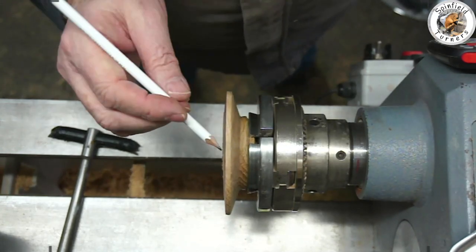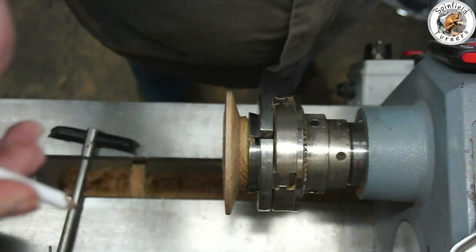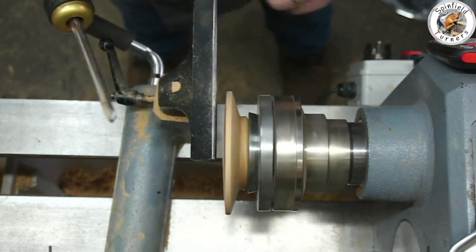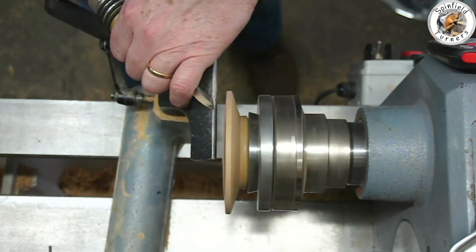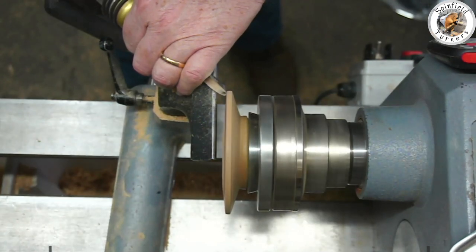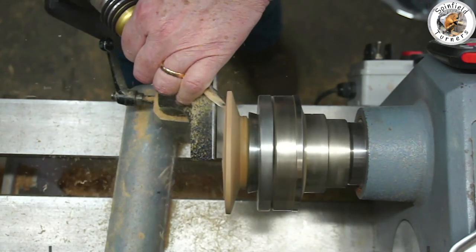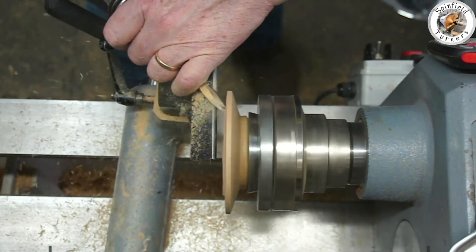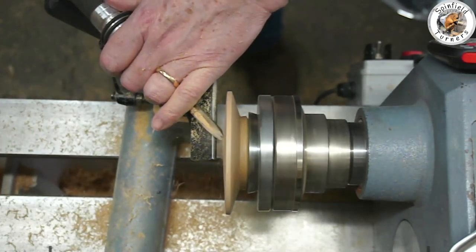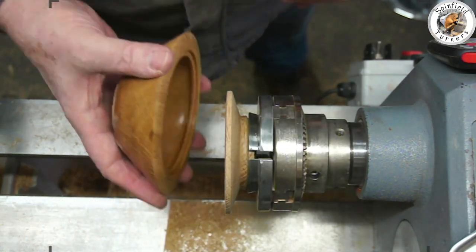Now on with the lid. I've chucked it up and as I always do, marked where chuck jaws one and two are in case I need to re-chuck it. I need to hollow out the inside, which I also intend to decorate a bit. I've decided there's a possibility I may need to re-chuck it from the inside, so I'm going to reduce the waste on the inside and also do a mortise which I can put the O'Donnell jaws into in expansion mode to finally finish off the top.